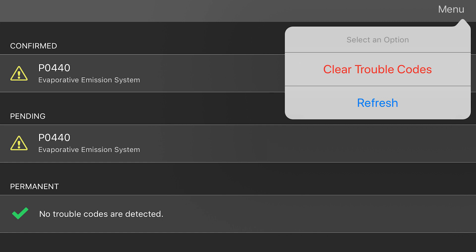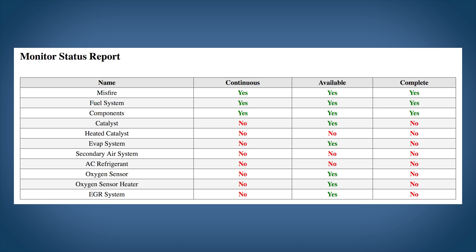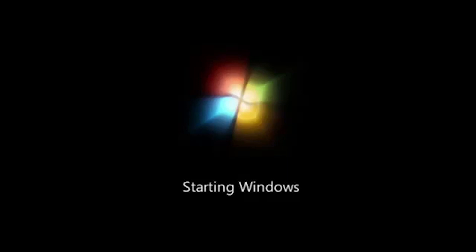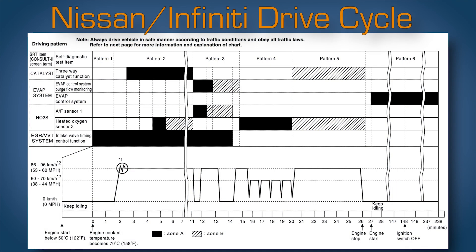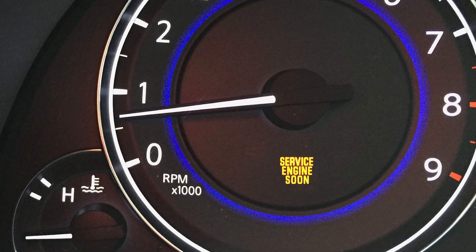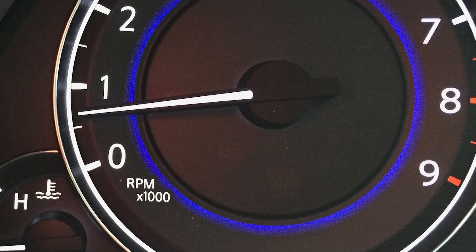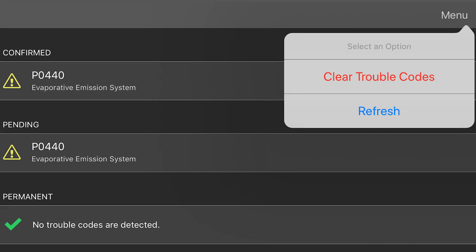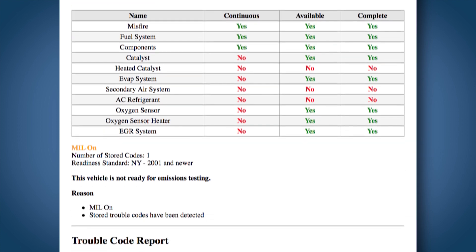Now that we have the code, you would think the next step is to clear them and see if it comes back — no. Unless instructed by the shop manual, you should never clear the trouble codes. If you clear them, you erase all the freeze frame data, reset all the emission monitors to not ready, and the fuel trims are reset to zero. This means you will instantly fail any upcoming emissions test. The ECU is not like a Windows computer — restarting it won't fix problems. When the issue is fixed and the ECU retests the problem area, it will turn off the check engine light on its own. If you have already cleared the trouble codes, you're still okay, because you saved the diagnostic report, which has all the data you just erased.